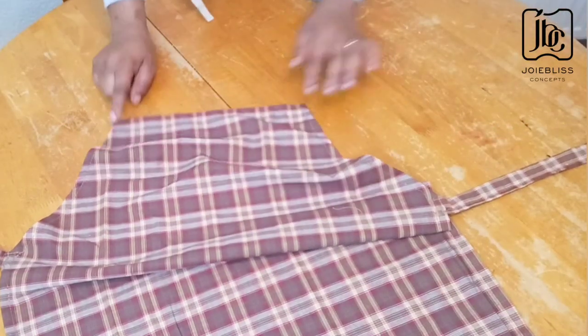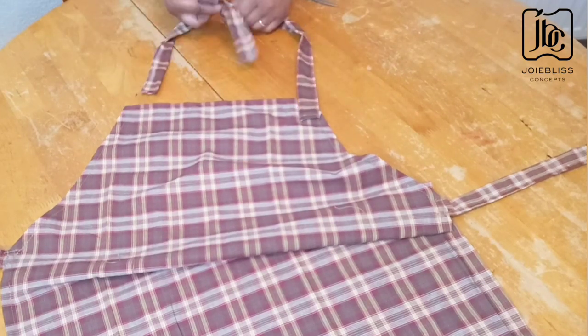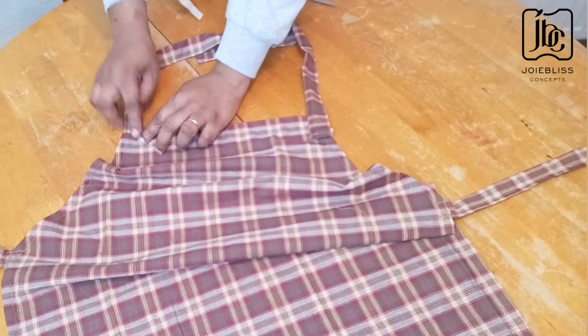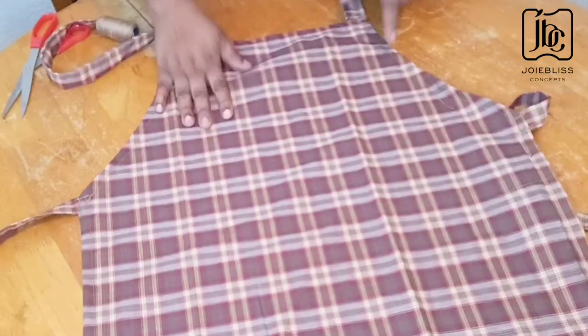Now I'll be fixing the neck piece on. I'm not going to join it closed — I'll just fix it separately so that I can always tie it to my sides, and so that anybody can use it. I'll attach this end like this and also attach this end like this and leave it. I'm done fixing the neck piece.